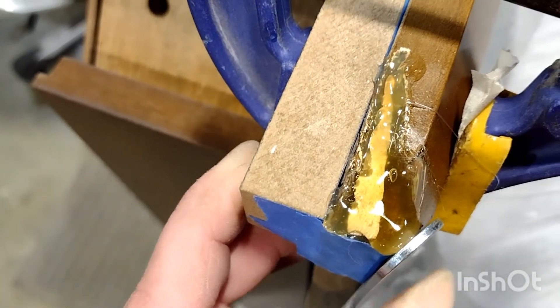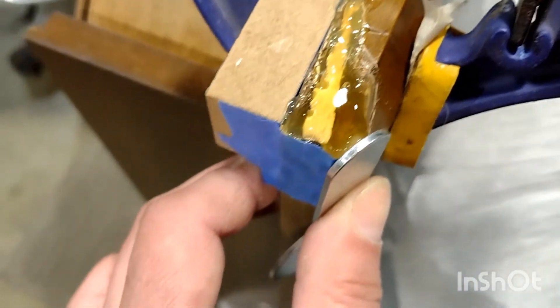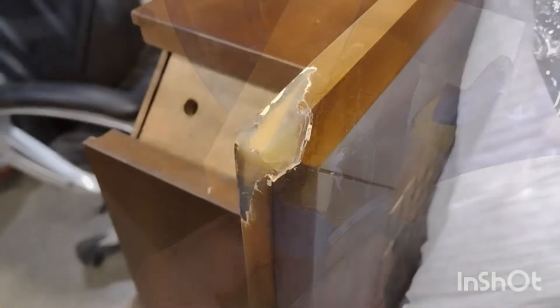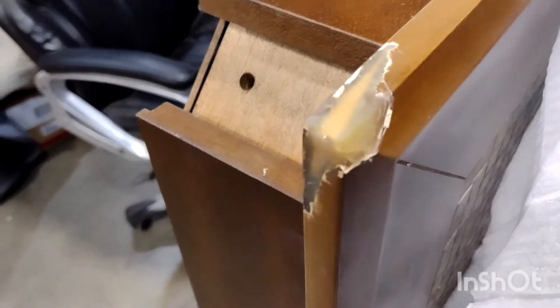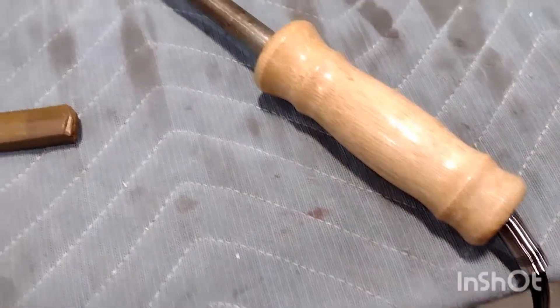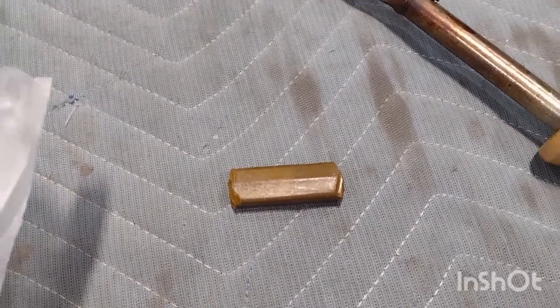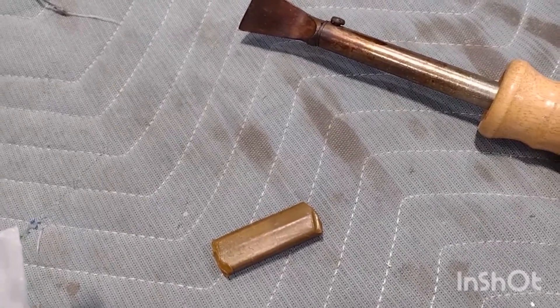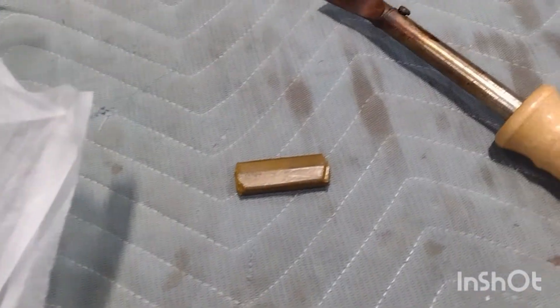Now, after the glue cools down, I'll cut it with a razor blade and make the shape of the corner. I already removed the clamp and cut the hot glue into the right shape. Now I'll use a burning tool and burning steel — I'll put the concrete, which will fill up the rest of the imperfections of the corner.